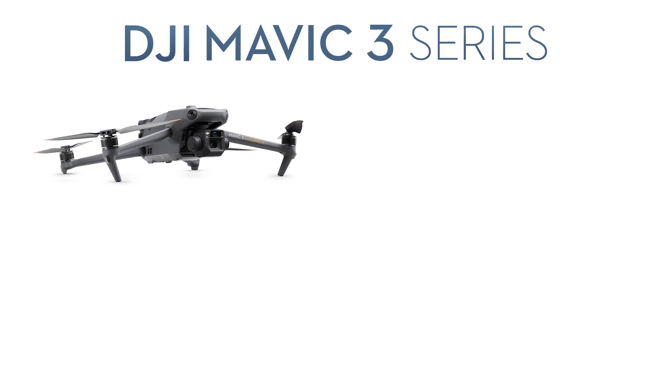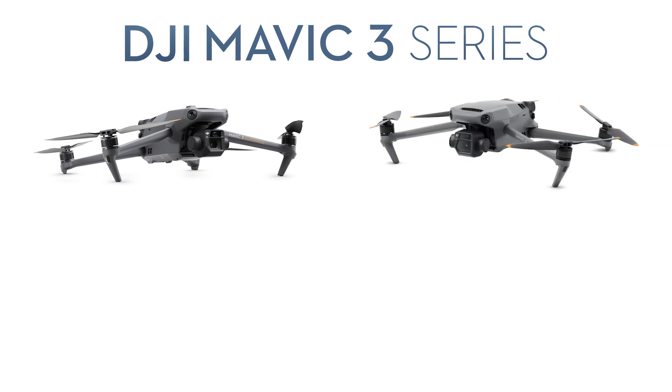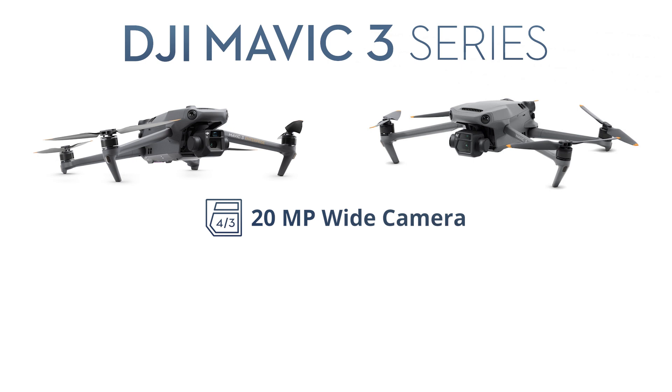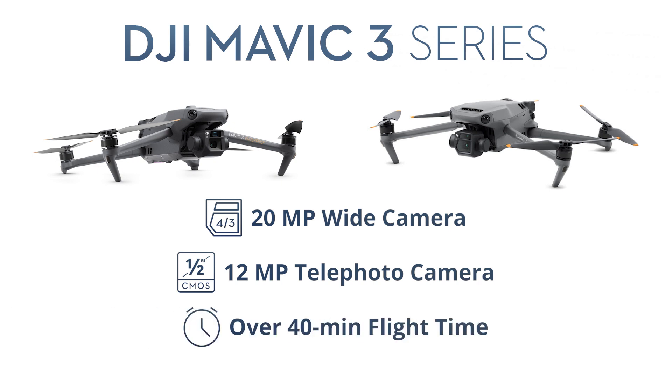The Mavic 3 Enterprise is a lot like the base model Mavic 3 released late last year. Each features a four-thirds CMOS 20 megapixel wide camera, a half-inch CMOS 12 megapixel telephoto camera, and roughly the same flight time of just over 40 minutes.